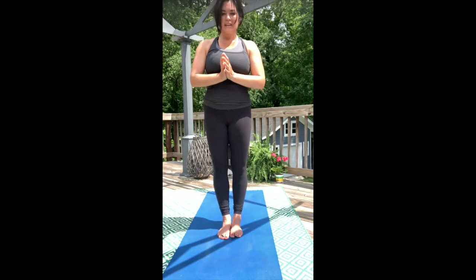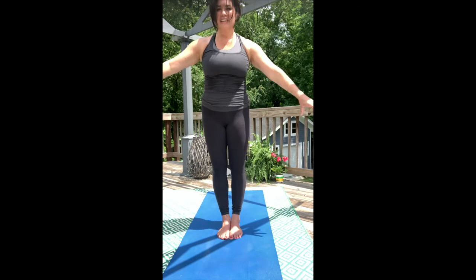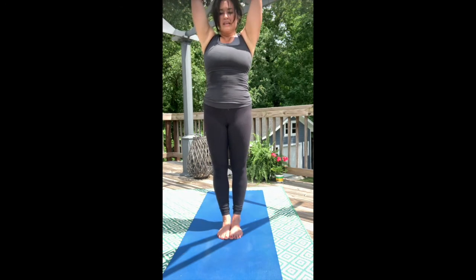Every time you take a deep breath, you tell your nervous system that you're safe, that you're okay. So maybe we'll do that one more time. Inhale — full sweeping breath in. And exhale.